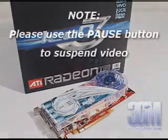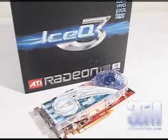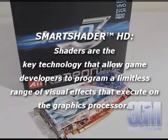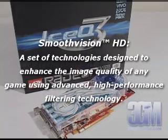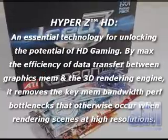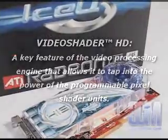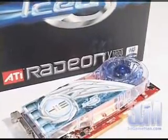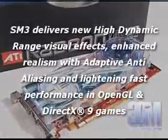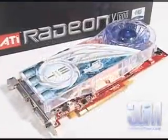This video card is packaged with the latest technologies — really too many to mention in this video, but let me cover the main ones: Smart Shader HD, Smooth Vision HD, 3DC, Hyper-Z HD, Video Shader HD, and it supports DirectX 9 and OpenGL. This card also offers support for Shader Model 3, which was missing from ATI's last generation video card products.